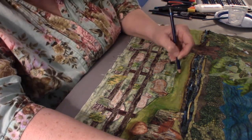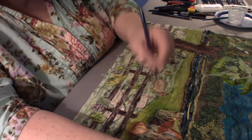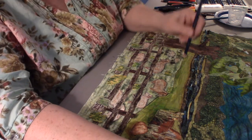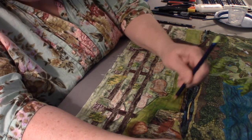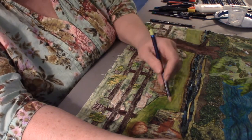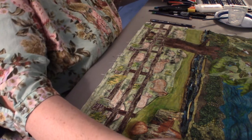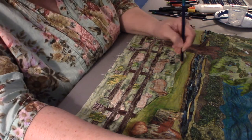The reason I like Inktense versus fabric markers is that Inktense is a lot more flexible — once you put a marker spot there it's there, but with the Inktense you can kind of blend it. So I'm going to put some more lines this way.